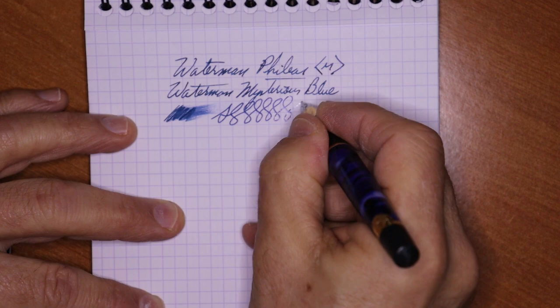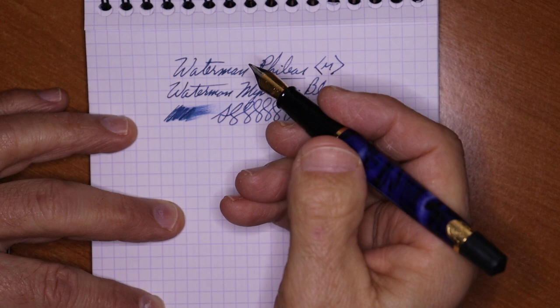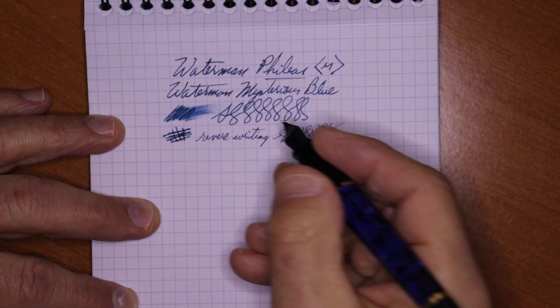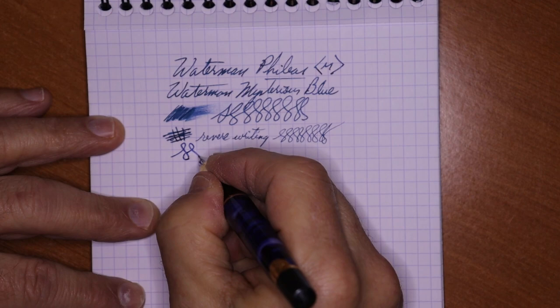The flow is excellent — no hard starts or skipping. I've enjoyed using this pen. While it is acrylic and plastic, the smoothness of the nib is very nice. Reverse writing does a good job — has your typical feedback on reverse writing. It gets a little uncomfortable but gives you a very fine line. This is a Rhodia pad, by the way. Line variation: not much — it's a pretty stiff nib.